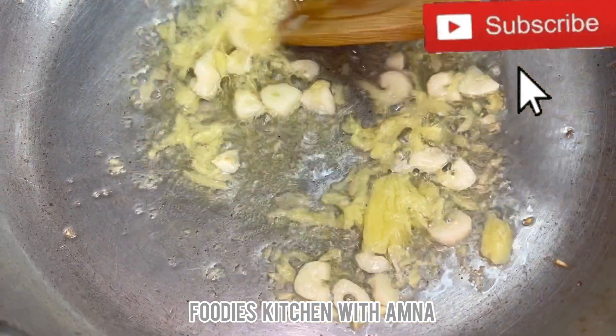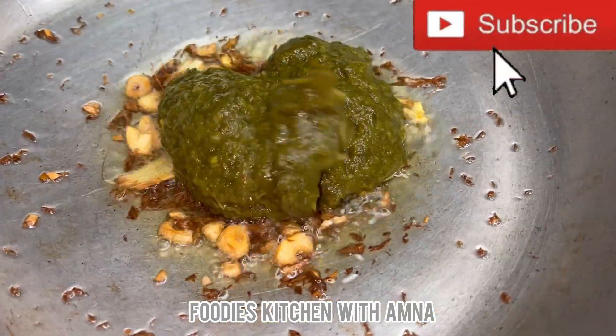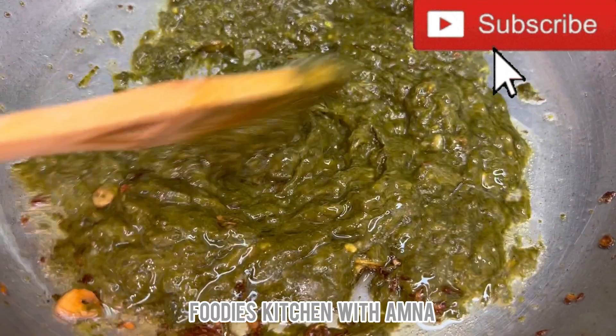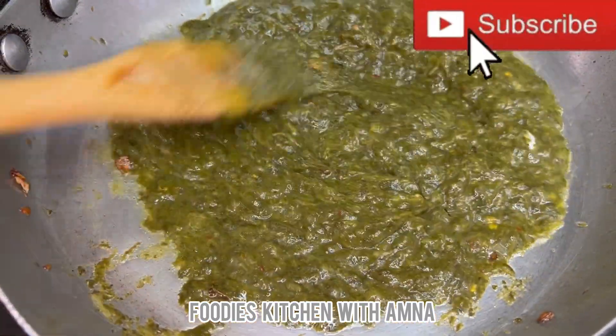I cut some onions and cooked them in oil, then added the saag into the oil. It is ready — this is a very easy and very nice recipe. You must try it and tell me how you like it.